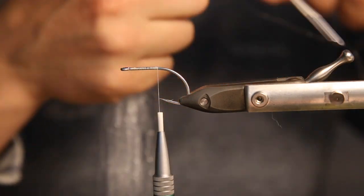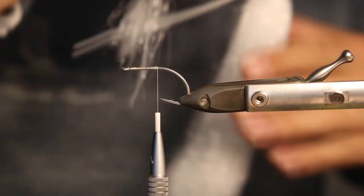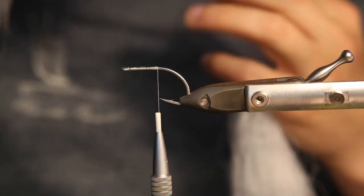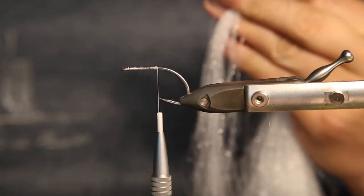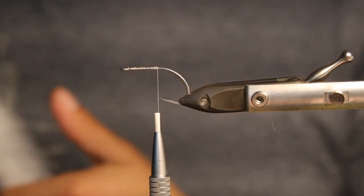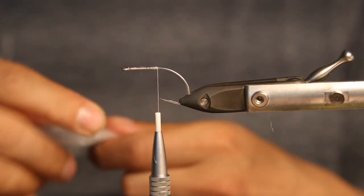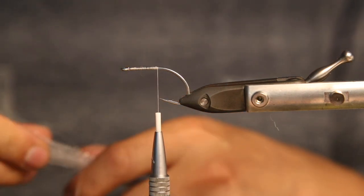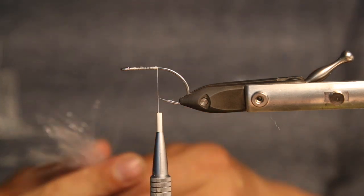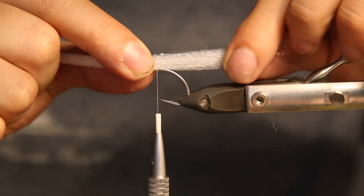I think you do take a little bit more for tying than you would use of EP fibers, so you can't tie as many streamers with it as you would tying fiber streamers from EP or similar fibers. However, we tie in the tail first.